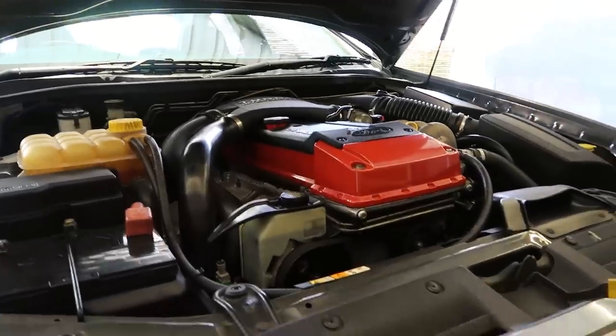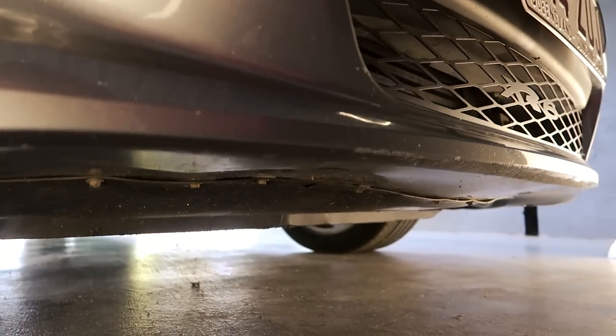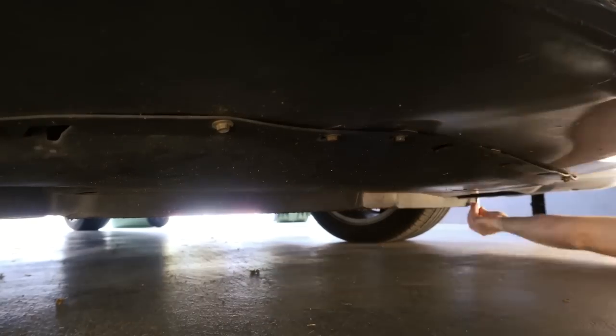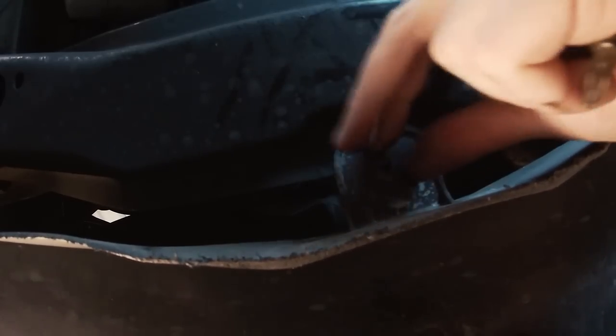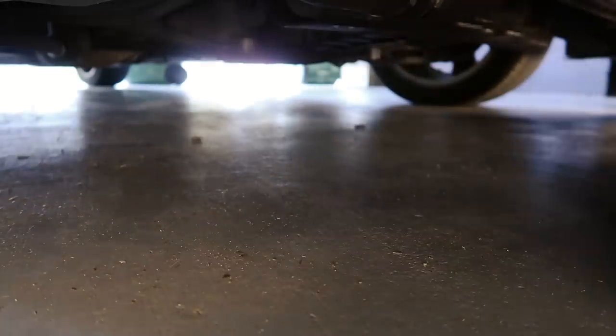Before I can drain any coolant, I firstly need to remove the under tray. This is fairly easy to do — it's held on by a smattering of nuts and screws. I'm going to remove all of them from the leading edge and then there's just one more screw in the centre at the back of the tray. With the last one removed, I can simply lower the tray and drag it out from under the car.